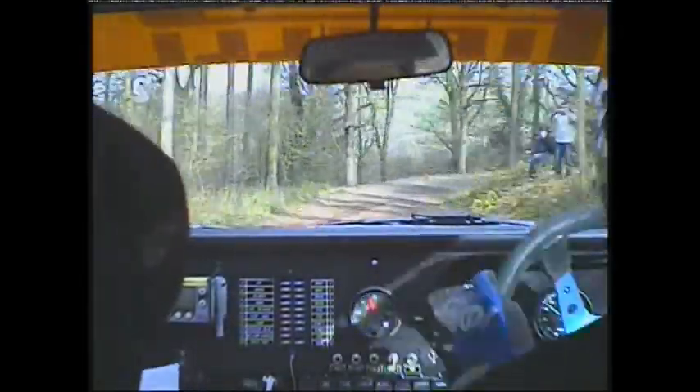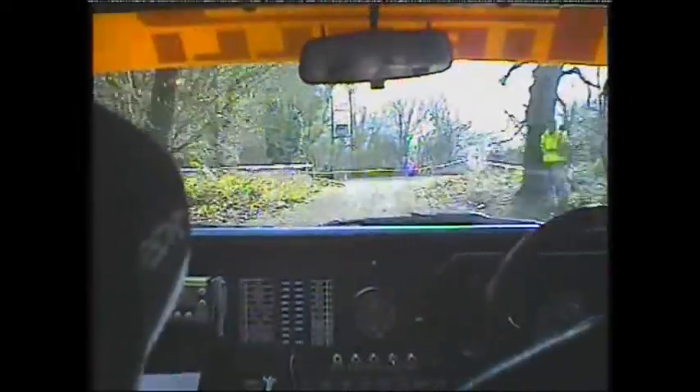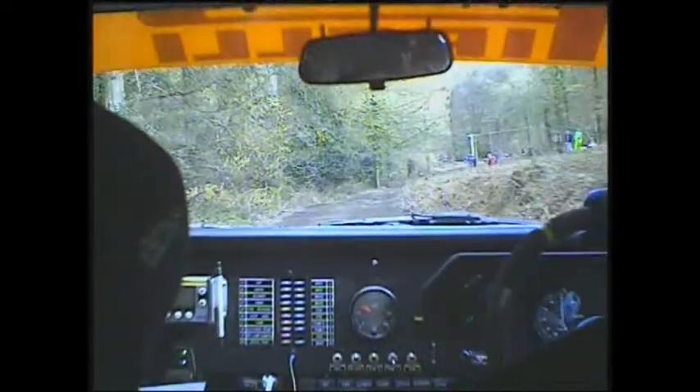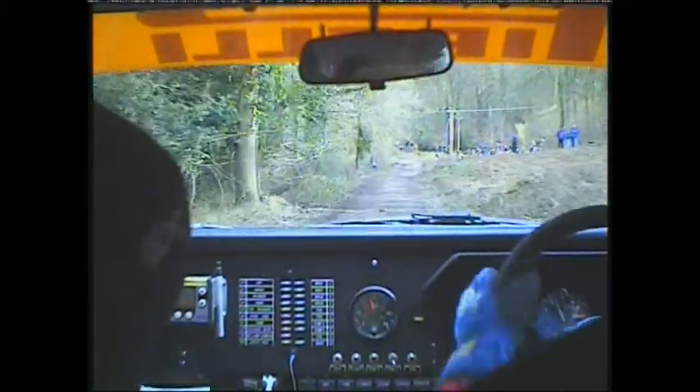100 here we go, double left 4 very long and turn left 9. 80. Double long right 1 over late crest 80 mud into left 9 don't cut.